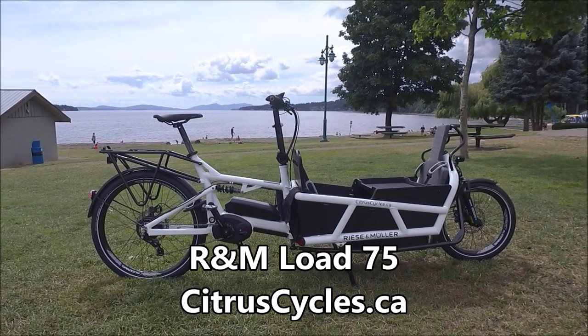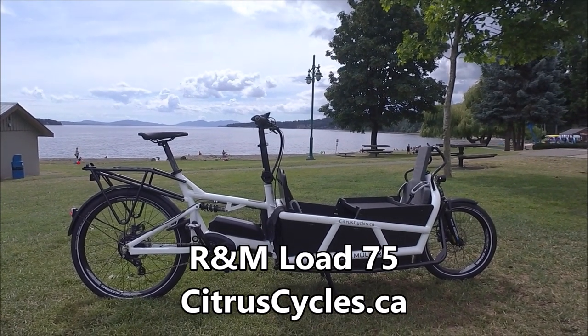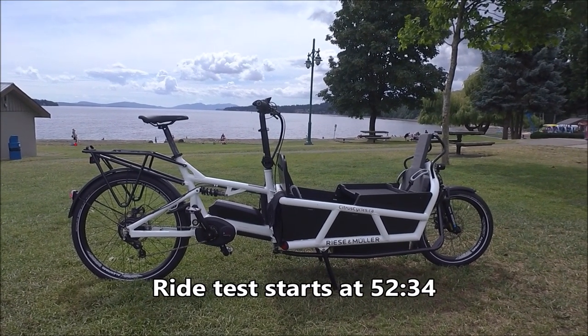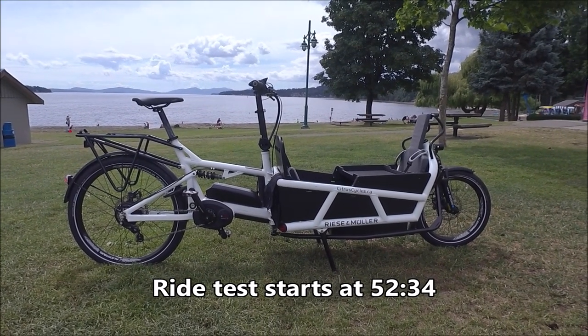Hi, I'm Kelly with citruscycles.ca. I am here with the Lode 75. It's made in Germany by Riese & Müller. It's a Bosch-powered cargo e-bike with dual batteries, lots of really cool features, and super fun to ride as you'll see in the ride test video.